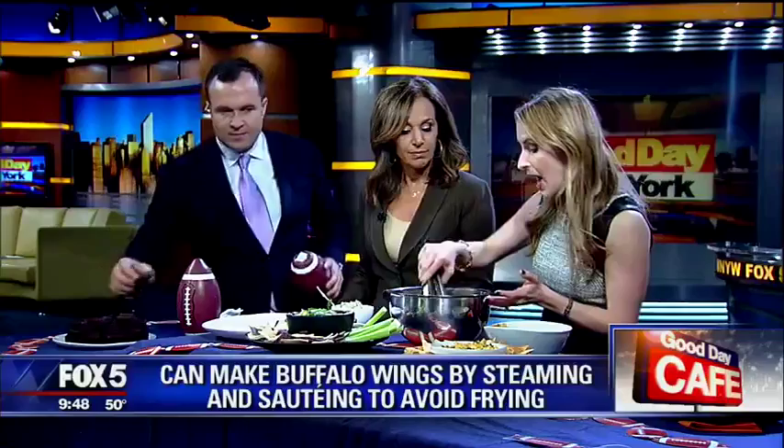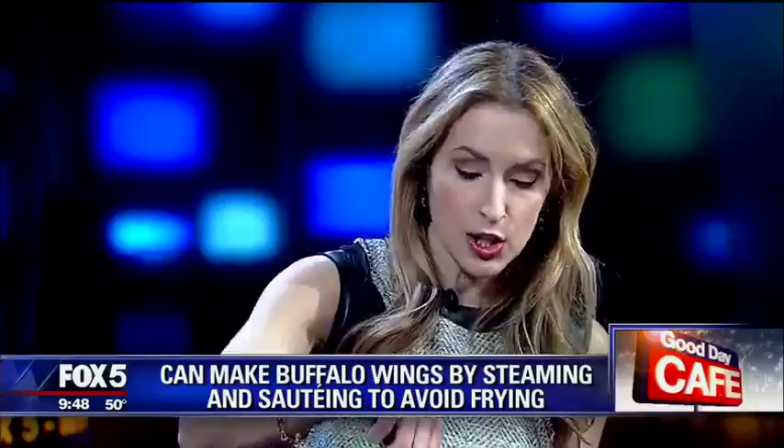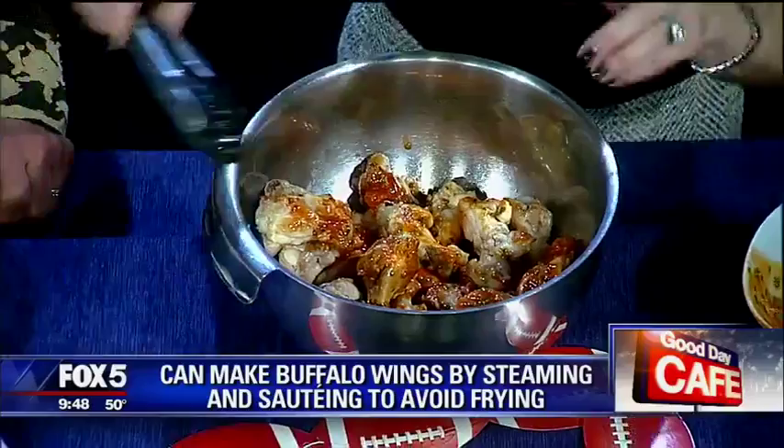So you steam them, then you sauté them, and then you do the sauce. It is a bit of a pain to take the skin off, but you can get them skinless too — you can buy them skinless.